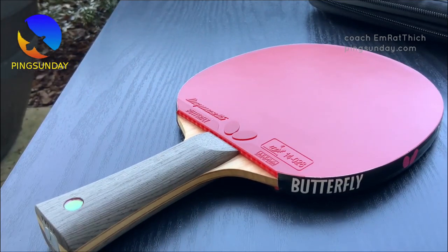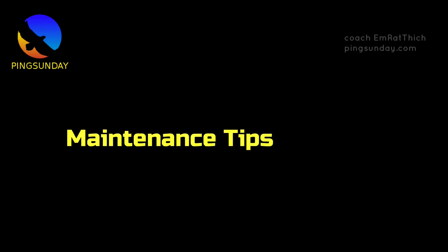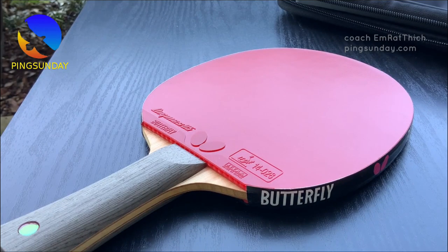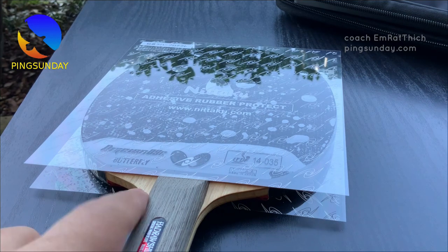Dignix 09C is used by Dmitrij Ovtcharov. Maintenance Tips: To keep the tackiness of the rubber, it's essential to clean it regularly and use the tacky protection sheet that comes with the rubber when storing it away.